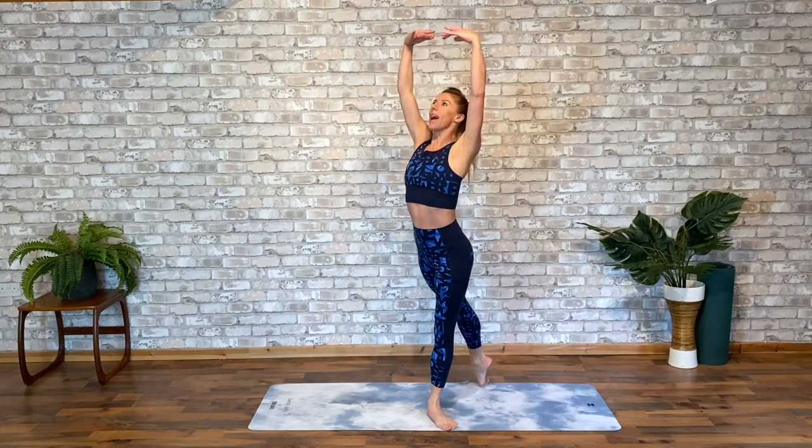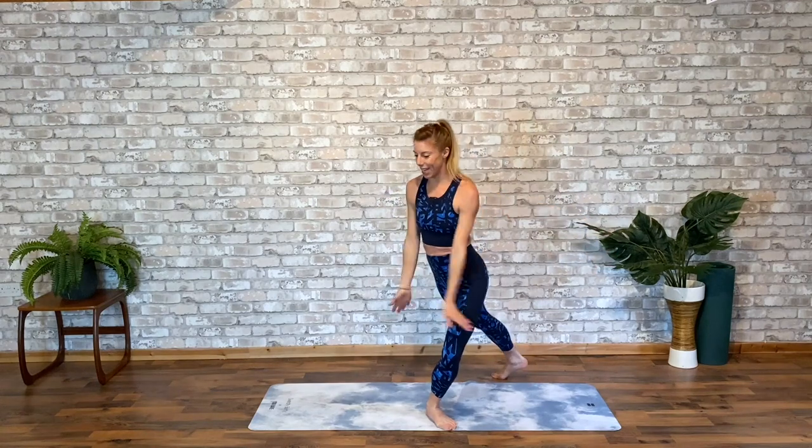Let's take the whole thing on the second side. Deep breaths, oxygenating right to those extremities. Are we ready to go up to time? Let's go.